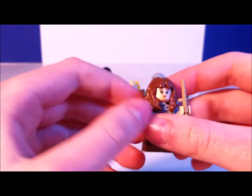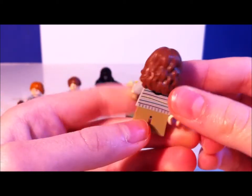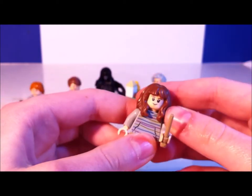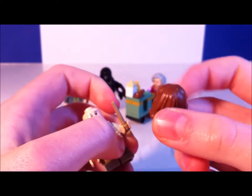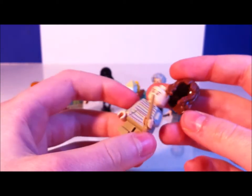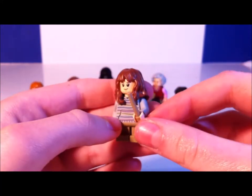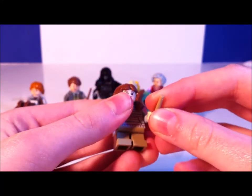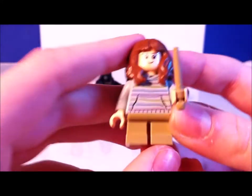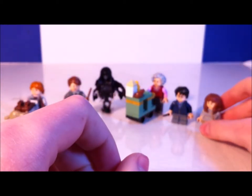Finally we have Hermione. This is the only set you can get her in her normal clothes instead of her school robes. She's got this new hair and this is the first time I've gotten Hermione in this style. I really like the hair — it really matches her. She's also got a sweater. That's pretty much it for the minifigs.